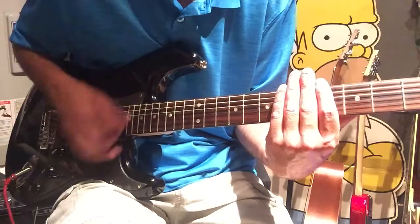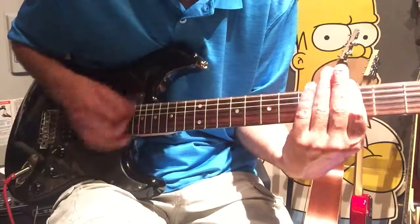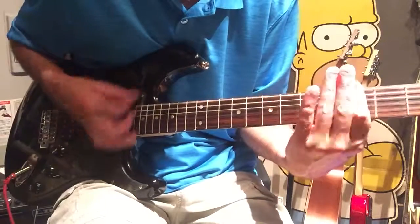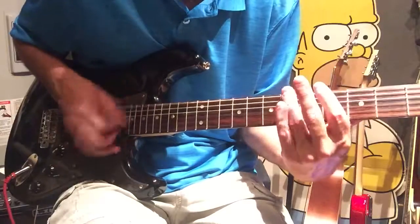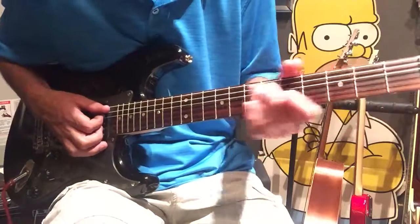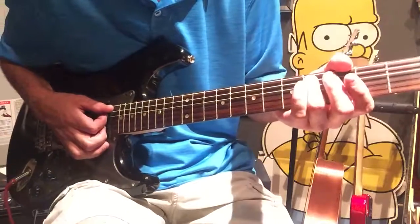And then we're going to come down here to the six — D and A. Kind of build up going into it. Now we'll go into a little troll on the four of the A, three, two, one, back down, repeat.